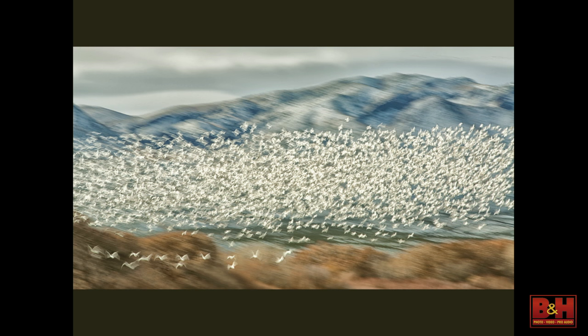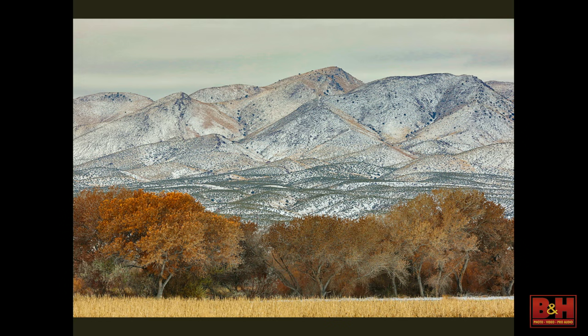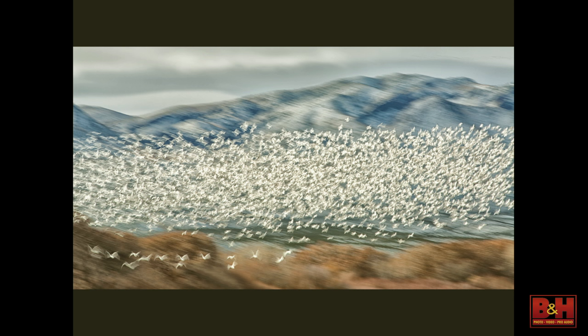I love the 70-200 at Bosque, sometimes with the 1.4, sometimes with a crop-factor camera. For blast-offs, what's really nice about working with a 70-200 or 100-400 is that you're going to get some of the background — and that tells you that you're at Bosque. Sometimes including the background in great locations is really important. A lot of people zero in and just fill the frame edge to edge with the flock — that's good too, but you also want to get a sense of where you are.